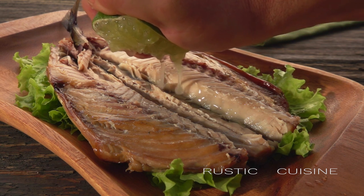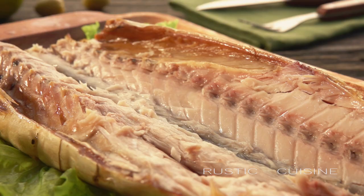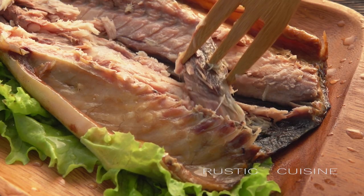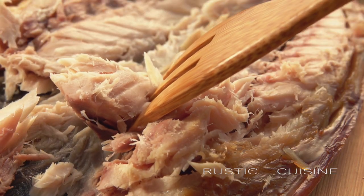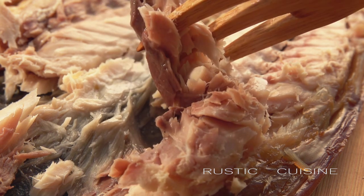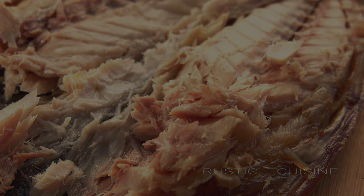As a final gesture, sprinkle it with lime juice. And now the princess is ready. See you soon!